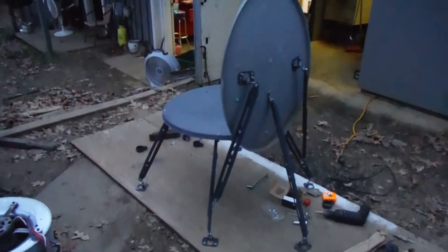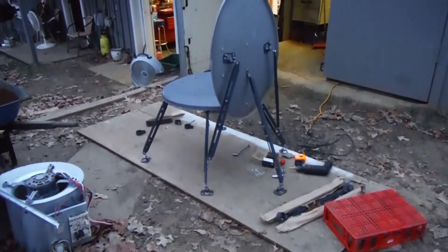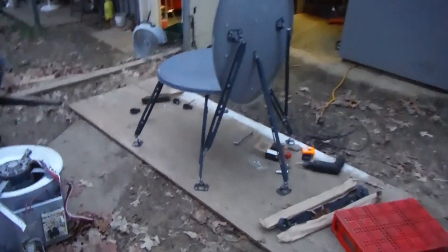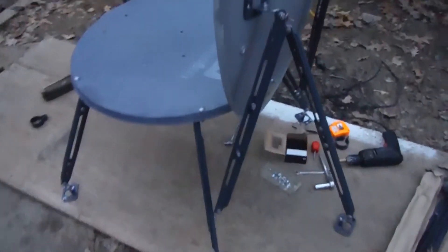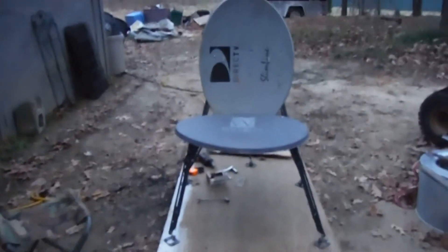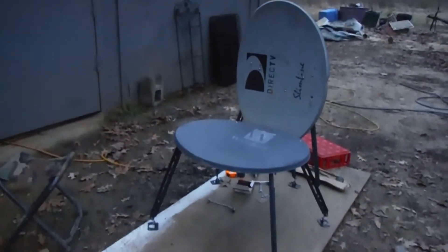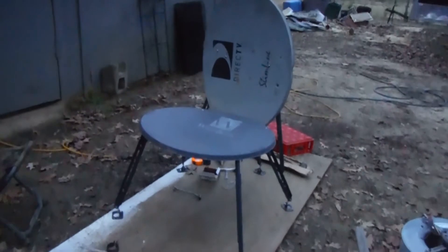So far everything's been from salvage — a satellite dish. This has really kind of turned out to be pretty cool. No welding involved thus far, so I kind of like it. I'll show you all what it looks like with me sitting in it if the battery didn't go dead.